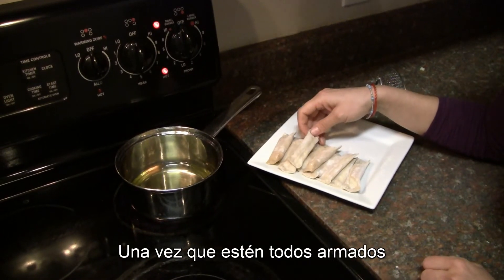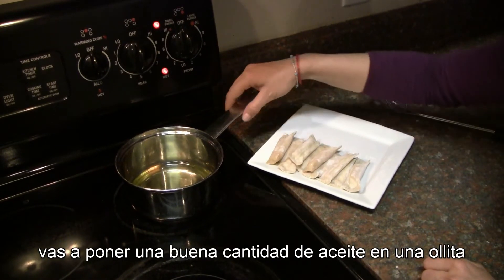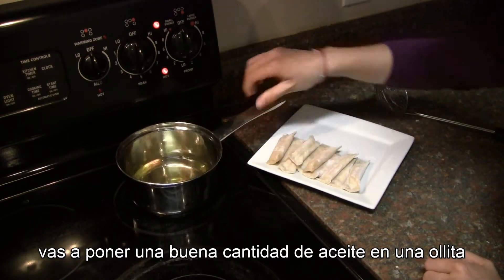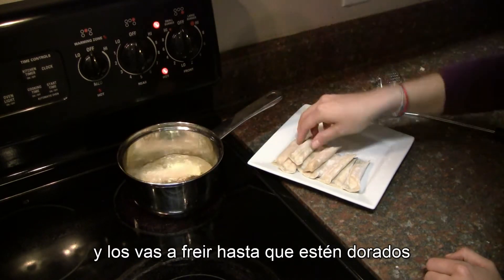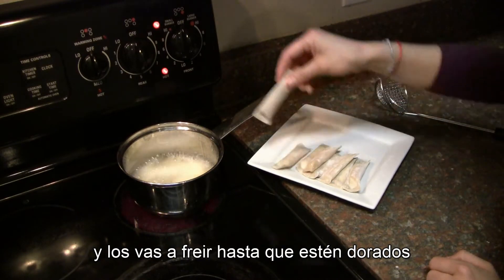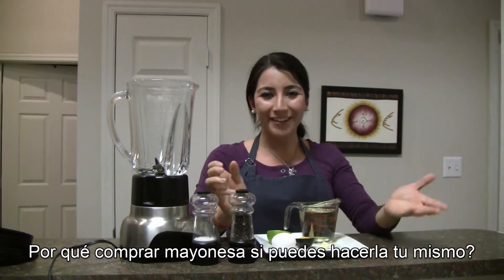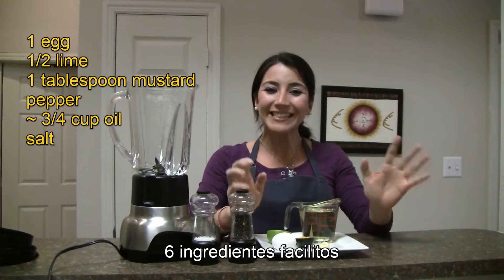When you put all the tequeños together, get a pan and put a good amount of oil and you're gonna deep fry them until they are golden. Why would you buy mayonnaise if you can make your own? Six easy ingredients.